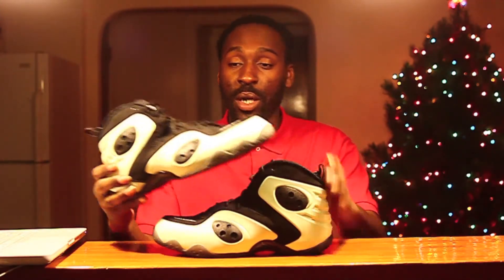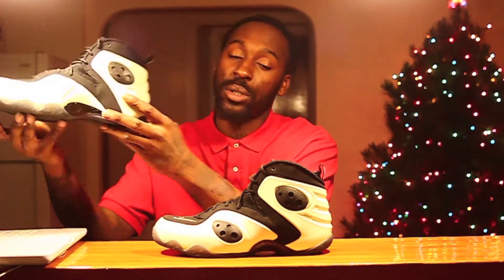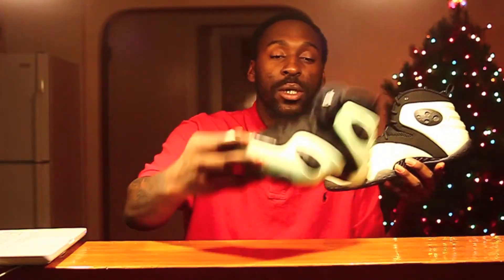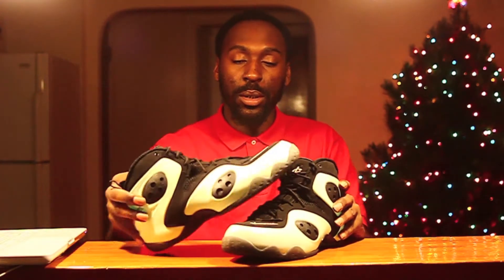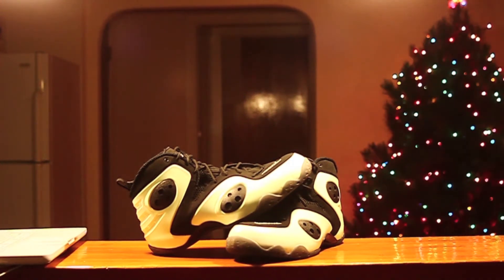They glow in the dark. Let the light warm them up for a little bit, then hit the lights off real quick — it's like charging them up. Get the light off... oh hell yeah! That Christmas tree's gotta go though.